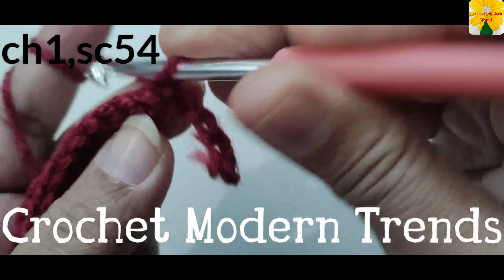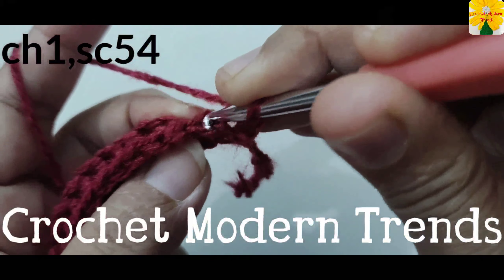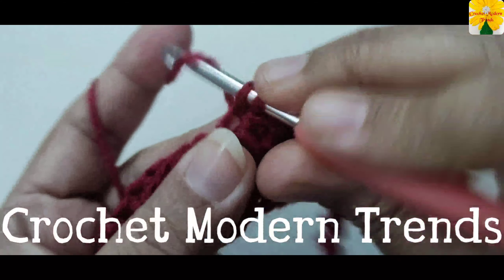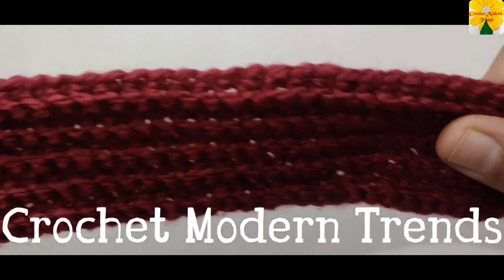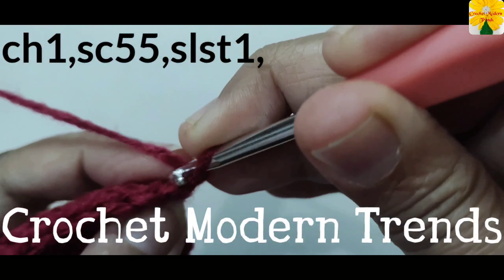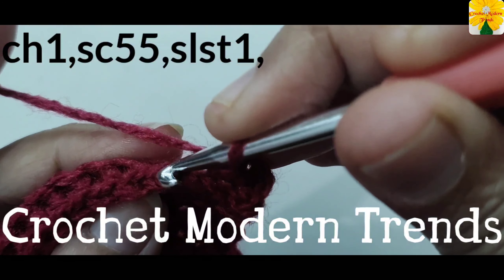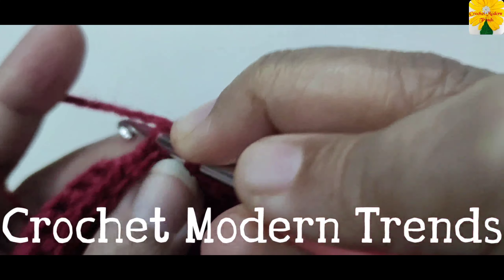Chain one, turn the work. Again, into all the back loops of all these stitches, we have to do single crochet one. We have to do 54 single crochet into all the back loops of all the stitches across the row. Complete the row. Then we have to do 56 stitches across the next row — complete doing single crochet into all the back loops.